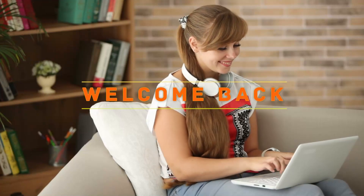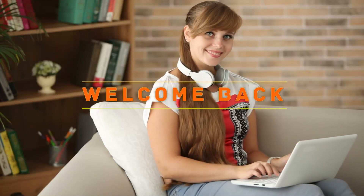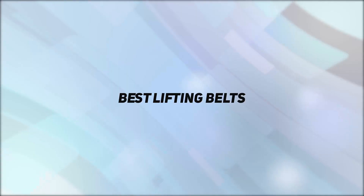Hey, welcome back to my channel. In this video, I'm gonna talk about the top 5 best lifting belts.